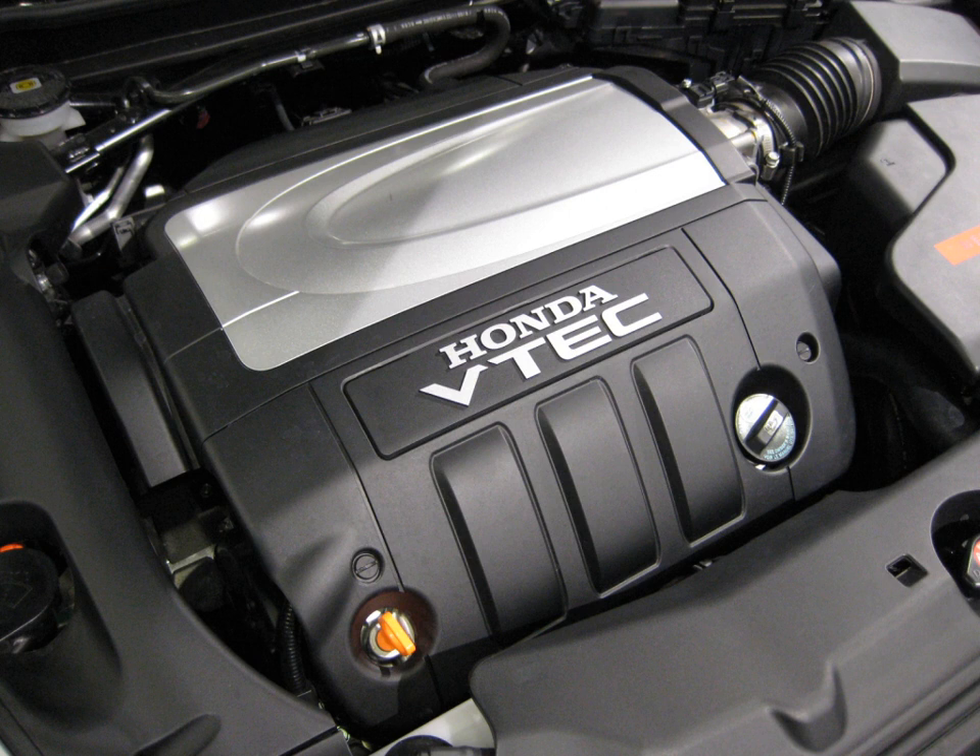J35Y4 VCM (2014+ Acura RLX, Honda Legend): 3.5 L, 211.8 cu in, 3,471 cc. Bore and stroke: 89 mm × 93 mm (3.50 in × 3.66 in). Compression: 11.5:1. Power: 310 hp at 6,500 rpm. Torque: 272 lb-ft at 4,500 rpm. Valvetrain: 24V SOHC VTEC on intake valves only. Redline: 6,800 rpm. Fuel cut-off: 7,200 rpm. Induction and fuel delivery: naturally aspirated, direct injection.